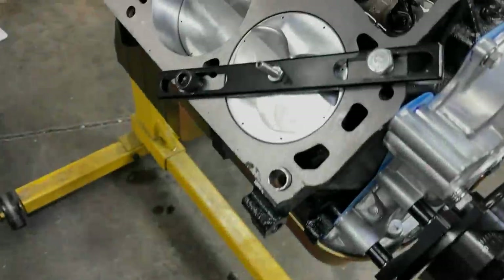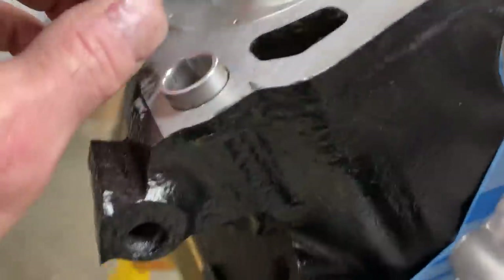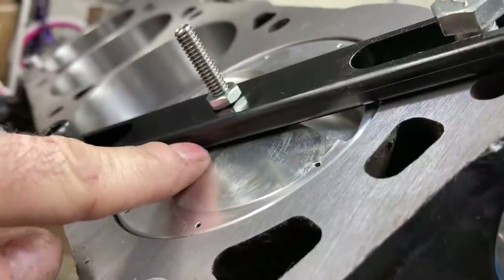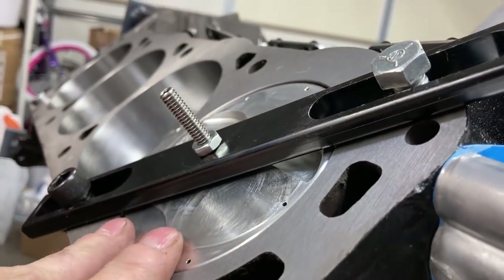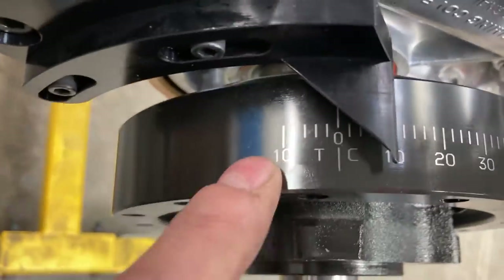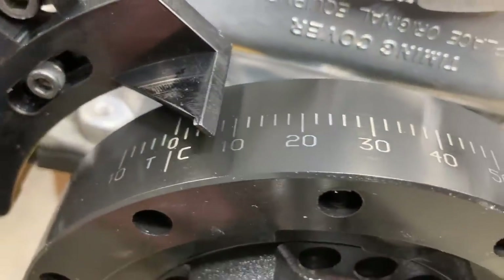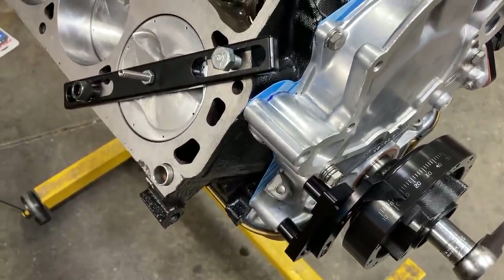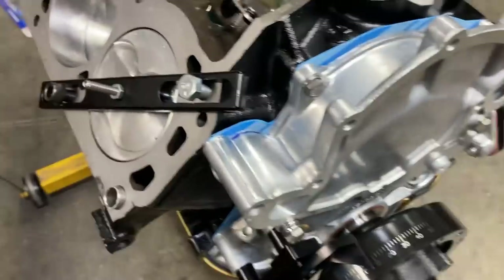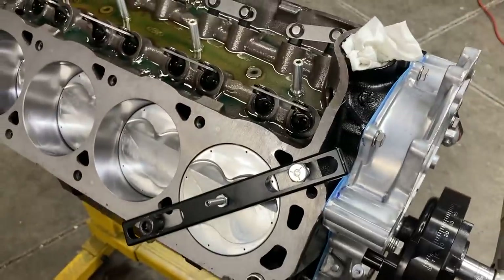I'm going one step further to double-check myself using my piston stop that bolts to the block. What you do is set your stop a little bit just past where the piston would be at top dead center, then catch it on both sides of top dead center. When I rotated it one way I was at about eight and a half to nine degrees, and same deal on the other side. So we are double-checked on TDC, which lets me trust the timing on the dyno and know that 32 degrees is 32 degrees.